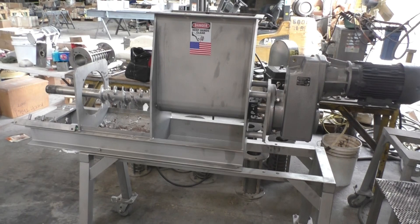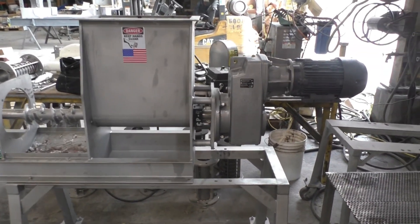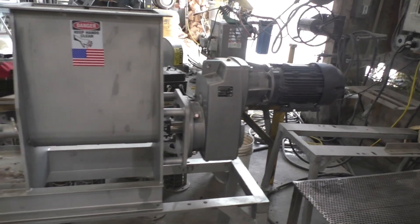This is the 21st of March, 2024. We're at Vention Corp in Tampa, Florida. We're going to run a test.